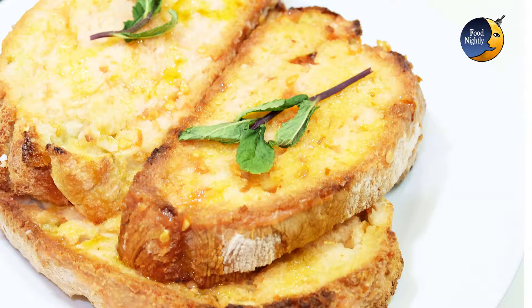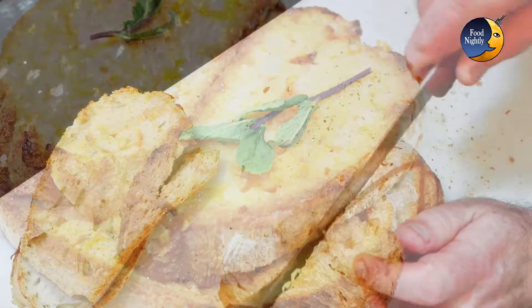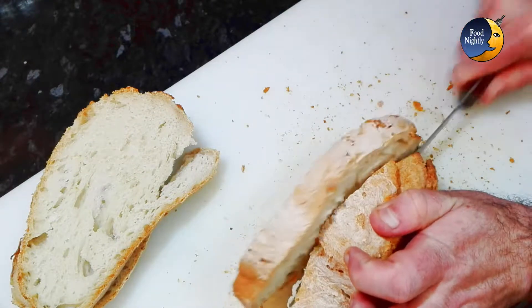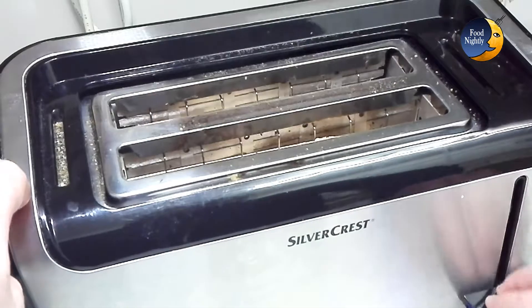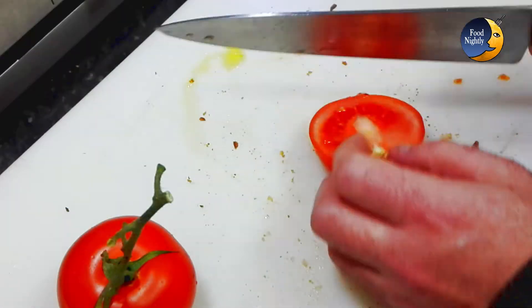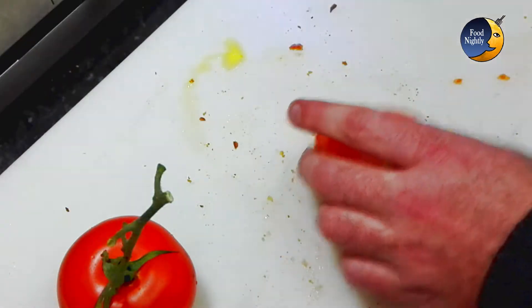But how do you prepare it? Let me show you how. Cut your bread in one centimeter wide slices — that's about half an inch. Toast the bread. While the bread is toasting, cut the tomato in half from top to bottom.